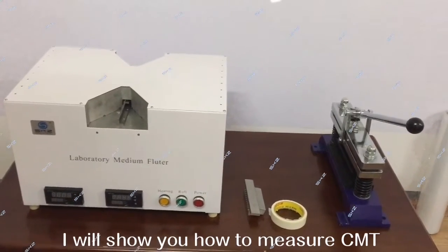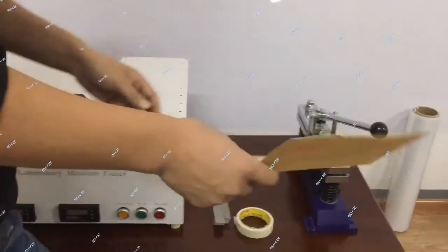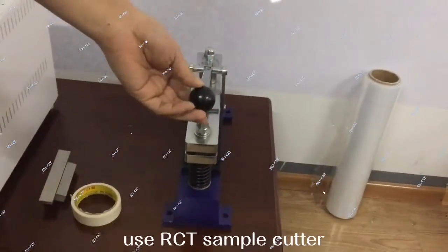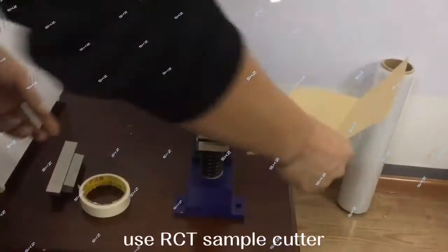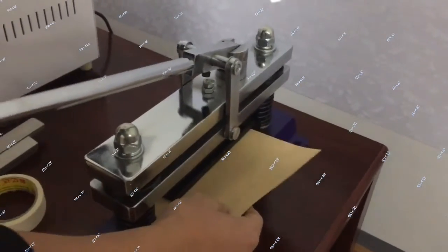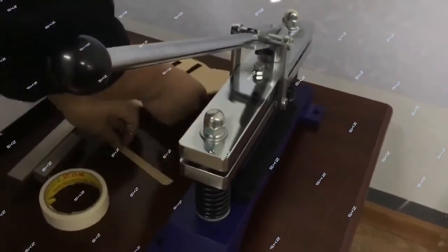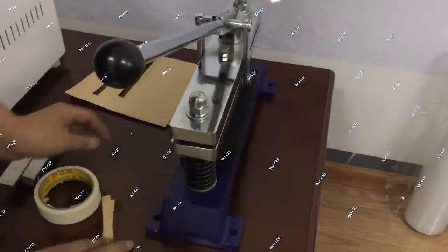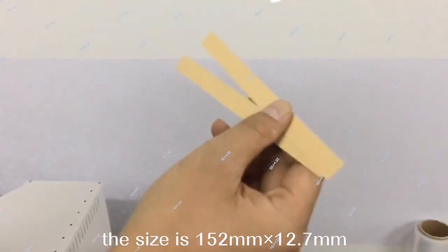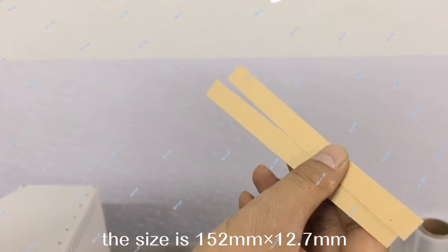I will show you how to measure CMT. First, take the sample and use the RCT sample cutter. The size is 152 by 127 mm.